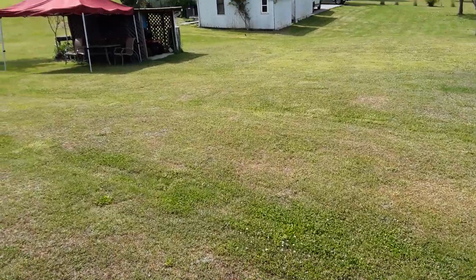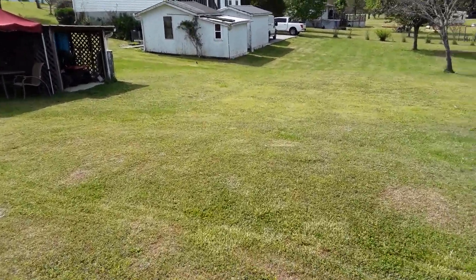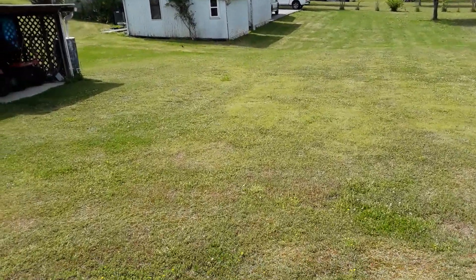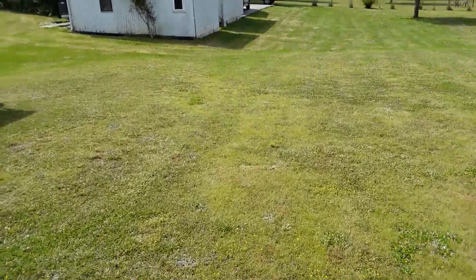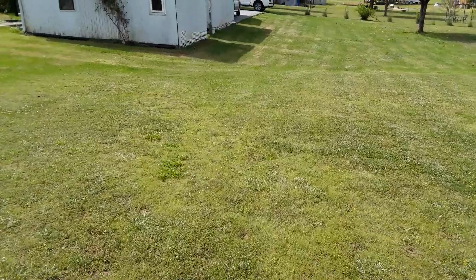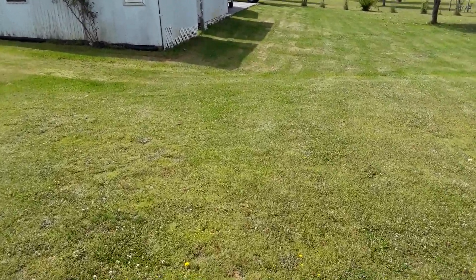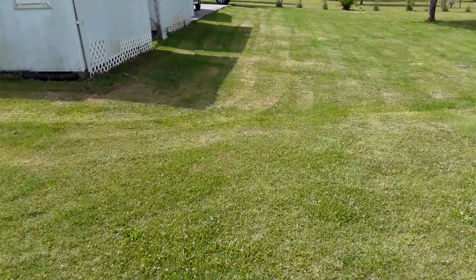Down between the buildings, this is where we usually grow a few little things for the summer. A couple of tomato plants, cucumber plants, onions. I'm doing pretty good with the onions so far. Every time I take some out, I'll plant more back in, so it's sort of a process.